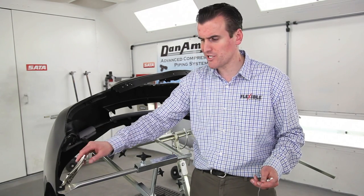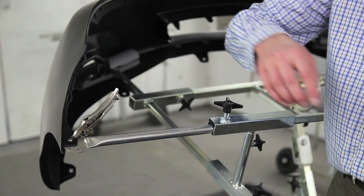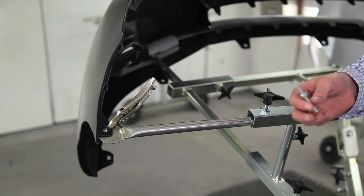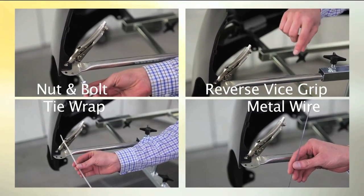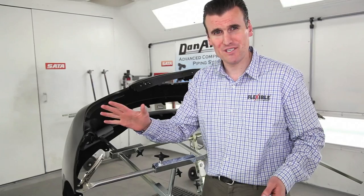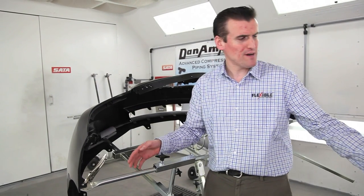You can flip this arm around and just use the vice grip by itself, but you also have these holes here. There are a number of holes that you can use as securing options — you can use nut and bolt, tie wrap, or steel wire in these holes. So you've got five different securing options, while most other bumper stands on the market only have one. That's a massive advantage.